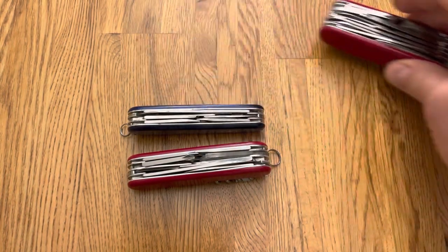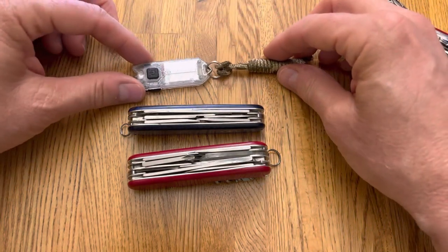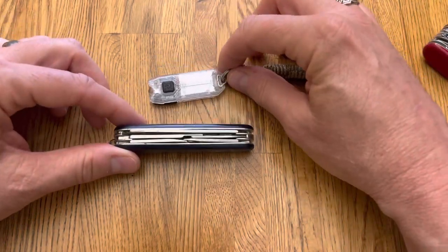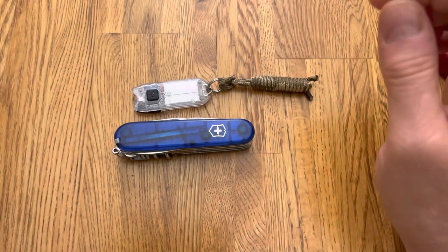Here it is next to a Nitecore Tube. This makes a really good lightweight EDC — a little flashlight and a pretty good pocket knife.